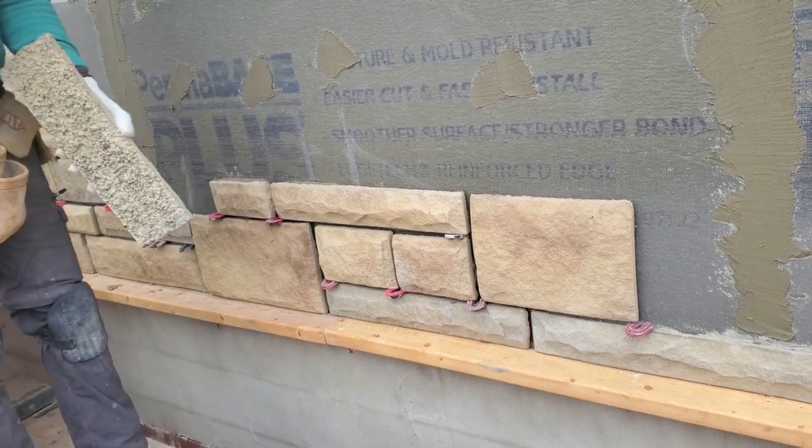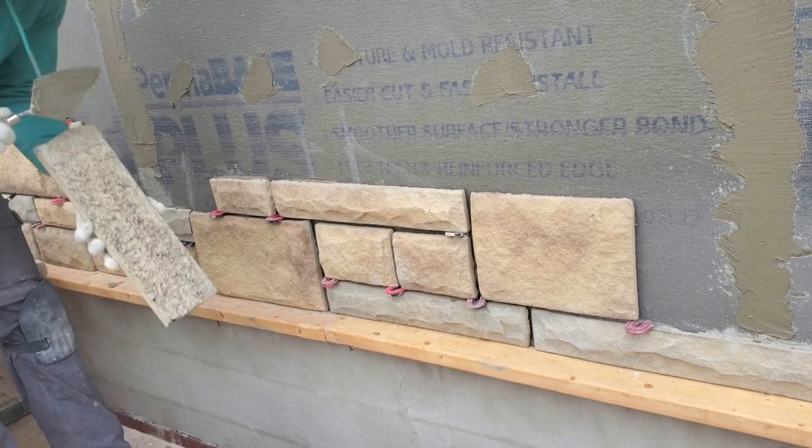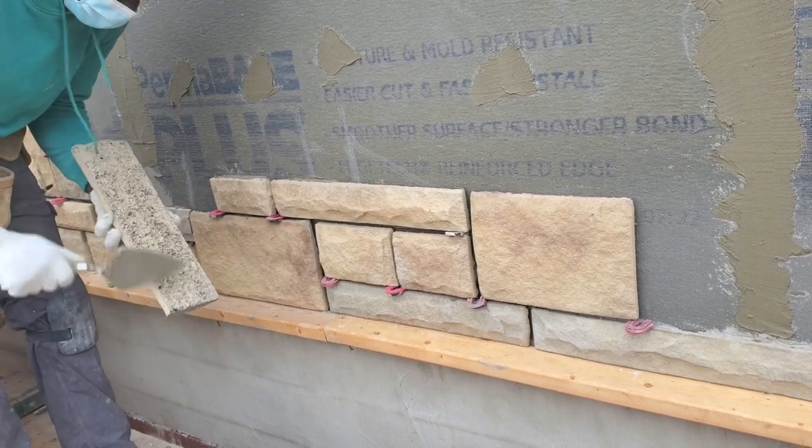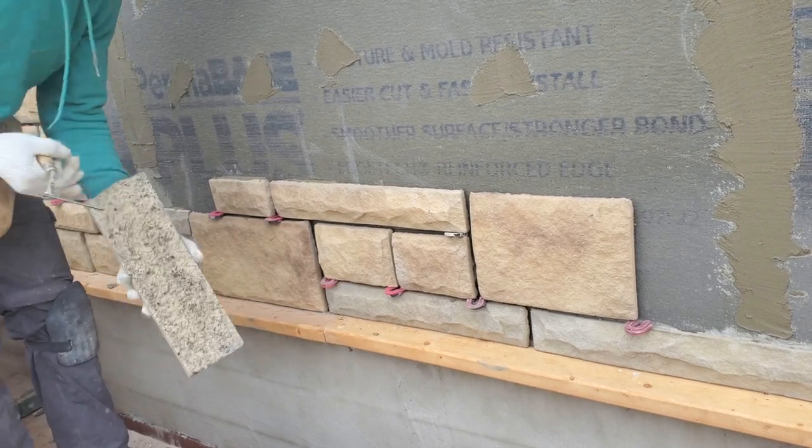You always want to go through the back of the stone — check for any loose stone and make sure it's clear that there's no loose stone on the back before installing.